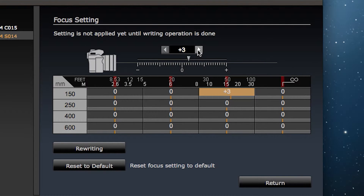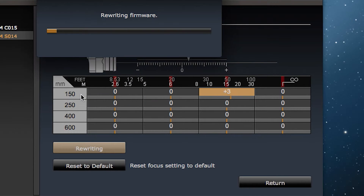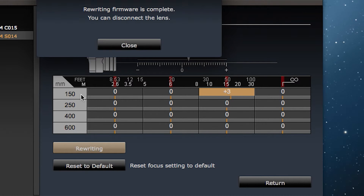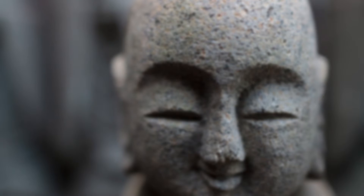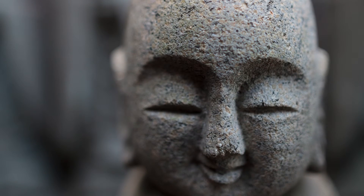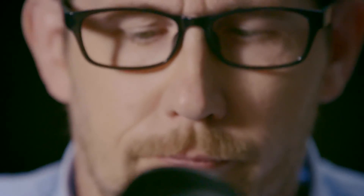The key to using this setting is to compare photographs of the same scene before and after you've made the adjustments. Click the Rewriting button and then the Agree button to process the customization. Once the rewriting finishes, the confirmation dialog box will appear. Click Close and the customization is complete. Now take some more photographs to see if the change is working for you. Keep adjusting until you have the focus settings exactly the way you want them.